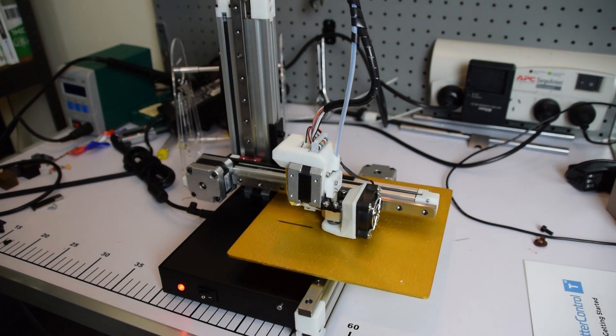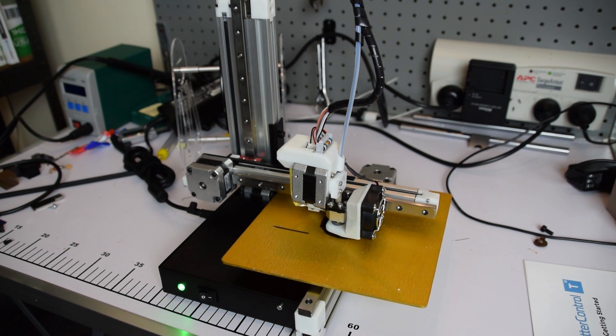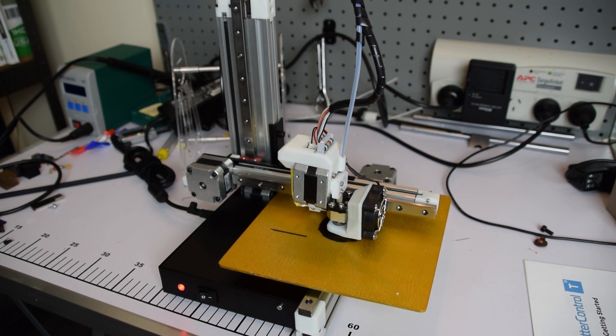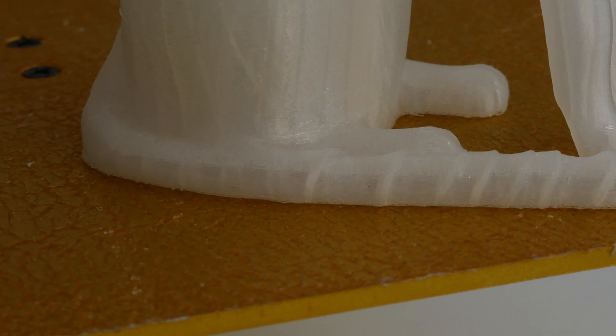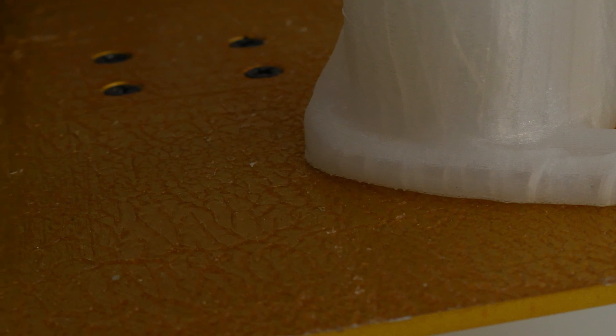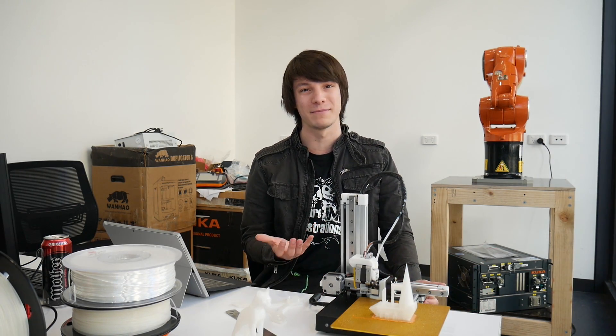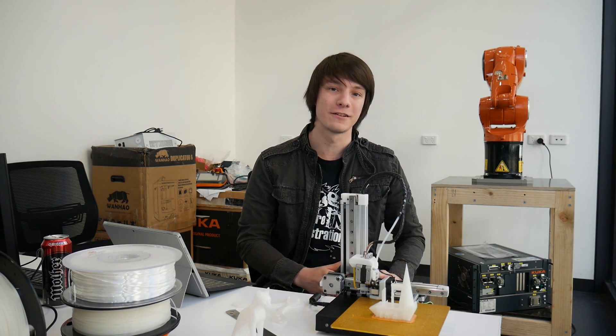Talking about that unheated print bed, it has a really weird coating on it. Cetus 3D won't tell me what that coating is, but in my opinion it looks like some sort of rough plasticky coating — like a really thick ABS juice applied onto Kapton tape. It does stick PLA prints down really well, but it is really rough. So if you're looking to print raftless, that texture will transfer onto the bottom of your print, which is not something many people would want. Personally I'm happy printing with rafts, but a lot of people prefer raftless, so that's something to keep in mind.